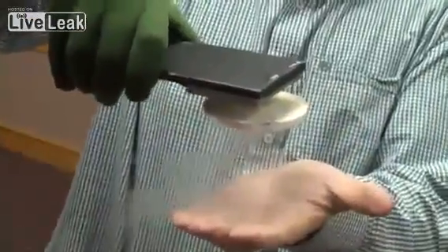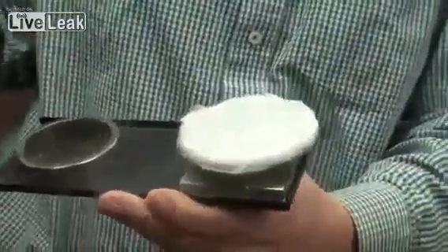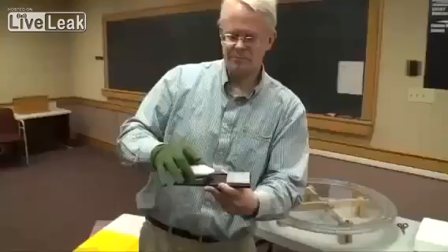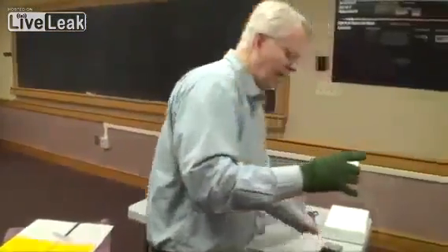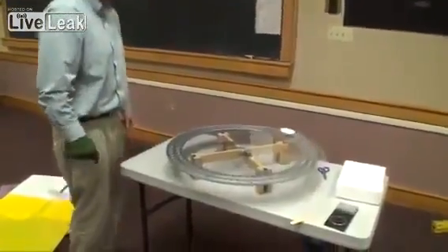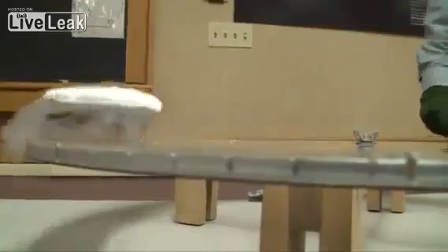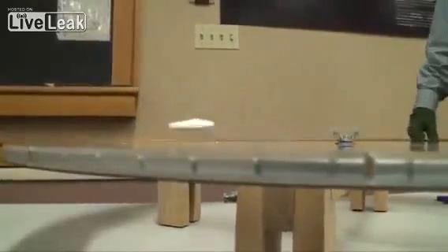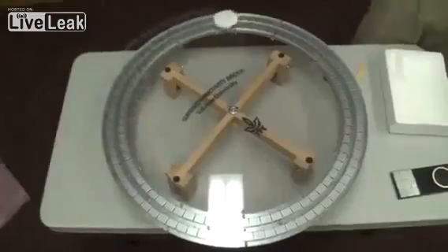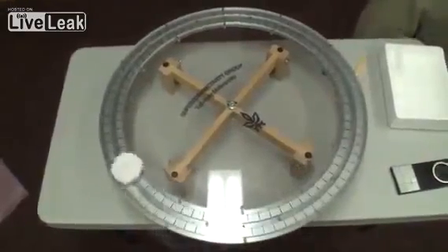I can even turn it over. Now one of the other things that's really interesting about this is it stays pinned in any orientation. If I try to twist it, it doesn't really do anything. But if I take it and put it over top of this particular magnet here, now I can make it rotate. I'll give it a spin, and around it goes. This track here, as a whole, looks circular, but each one of the magnets points inward just a little bit — that's what enables this thing to go around this circle, because it's got a magnetic field that allows it to do that.